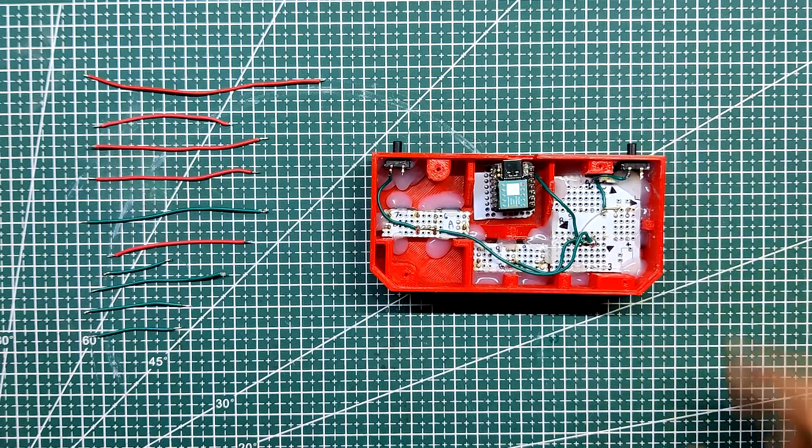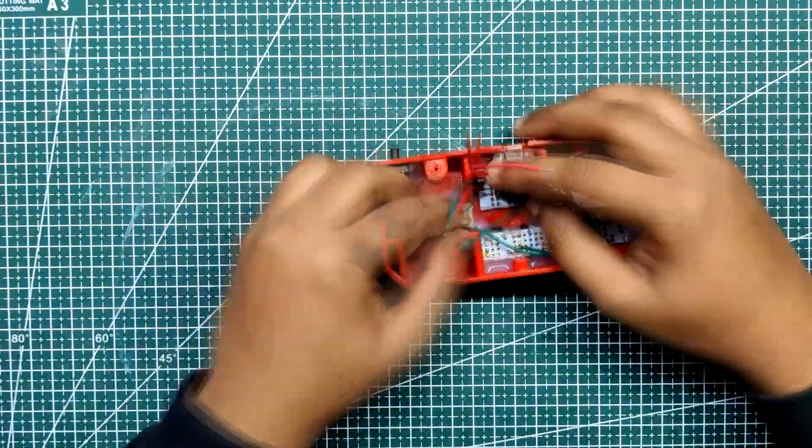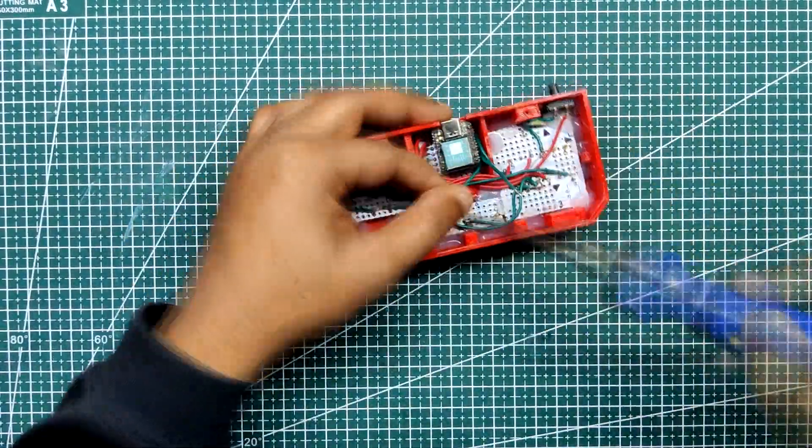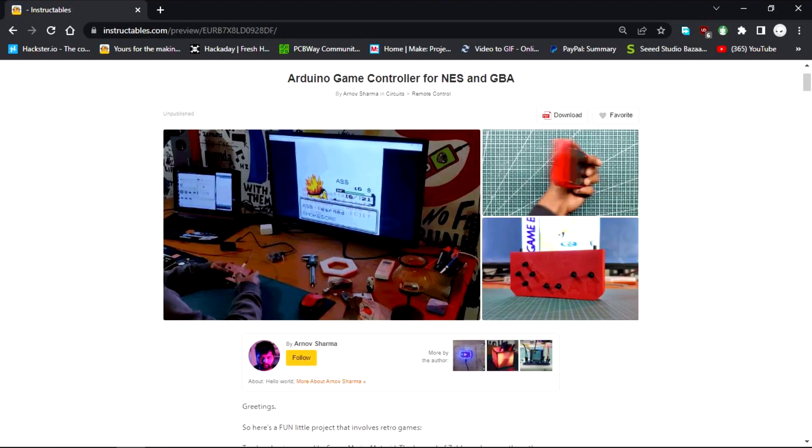We next connect each IO pin to each button as specified in the code and schematic, using the same wiring as the breadboard edition. D0 is connected to the left trigger, D1 to the right trigger, D2 to the up button, D3 to the down button, D4 to left, D5 to right, D6 to A, D7 to B, D8 to start, and D9 to the stop button. To learn more, you can visit this project's page — the link is in the video description.